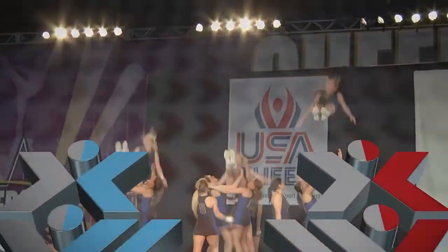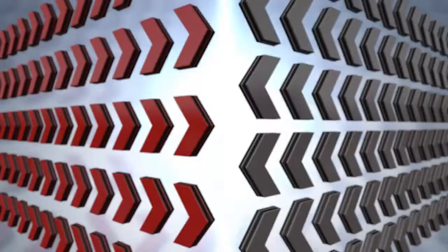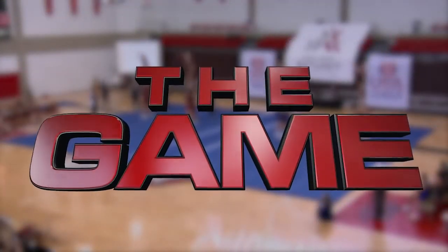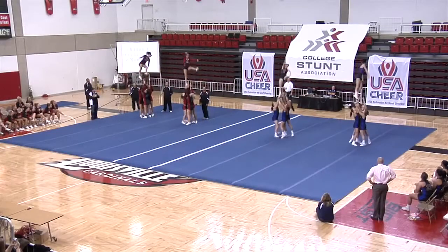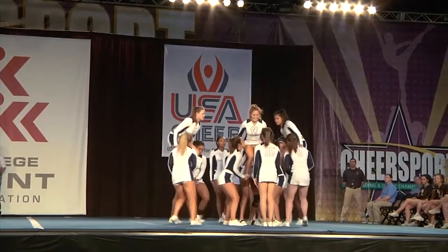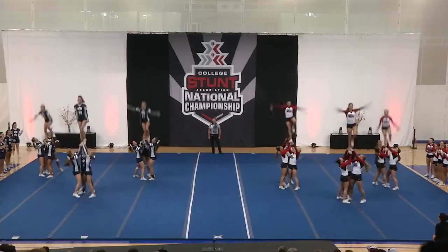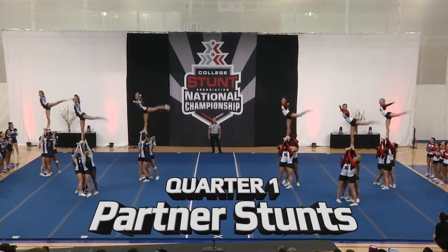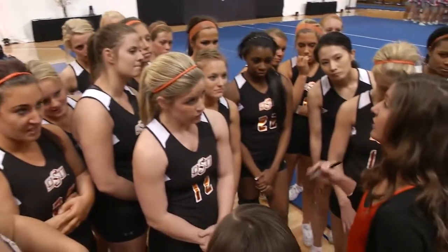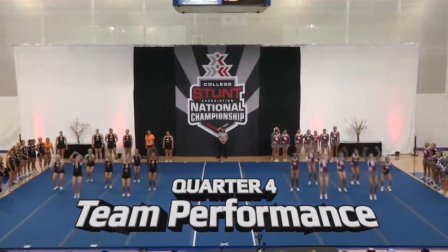Welcome to the next collegiate and high school women's varsity sport: Stunt. A Stunt game consists of two teams competing head-to-head in four quarters of play. There are six routines, normally 30 seconds in length, designed for each of the first three quarters, and four longer routines for the fourth quarter. Quarter one is partner stunts. Quarter two is pyramids and tosses. There's a ten-minute halftime. Quarter three is group jumps and tumbling. Quarter four is team performance.